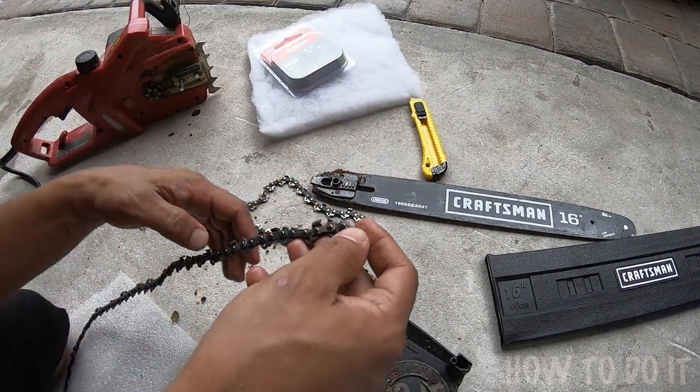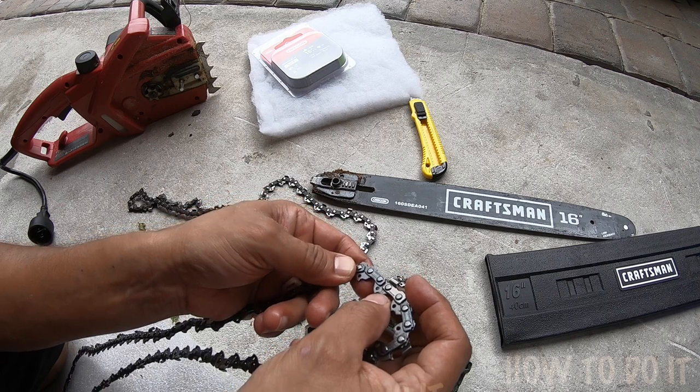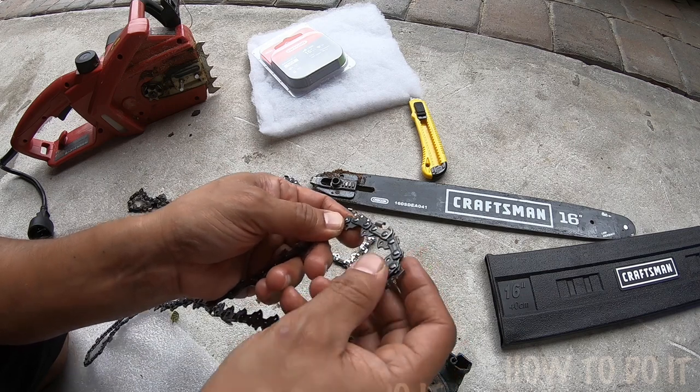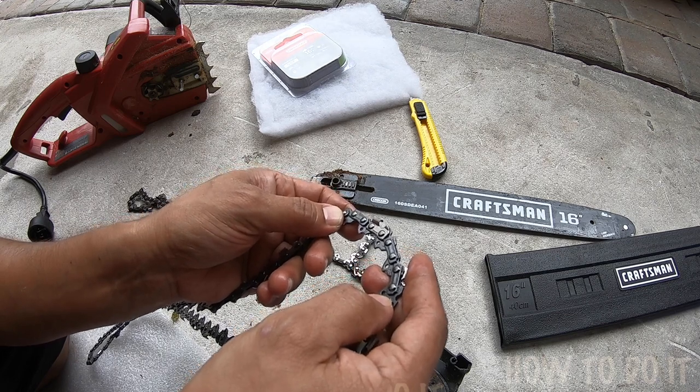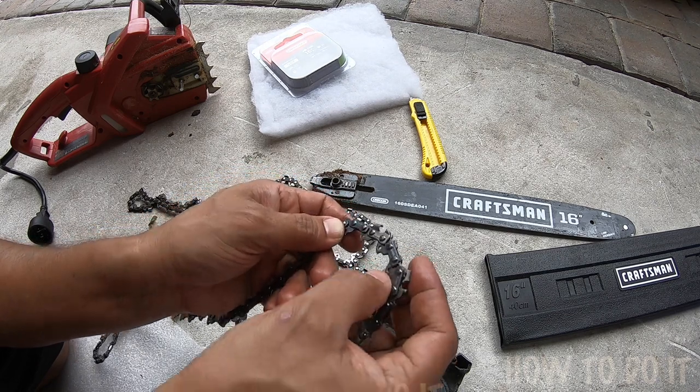Now on the link itself it tells you the size, so in case you have a chain sitting around and you're not sure what the size is, it tells you right there — 16 inches.